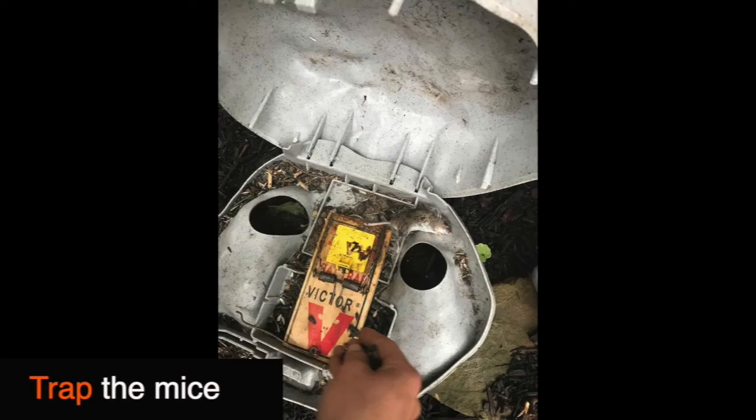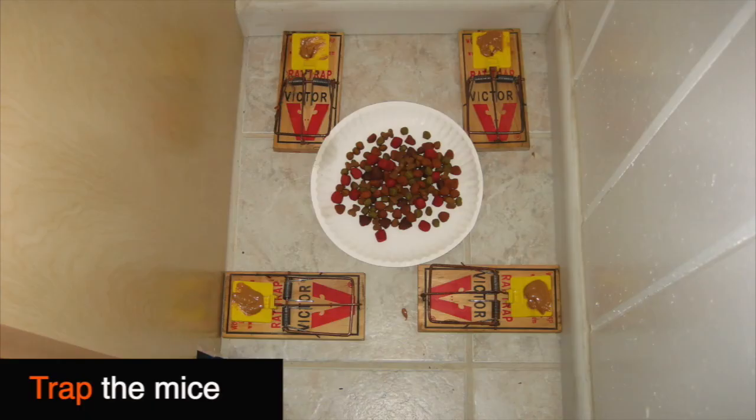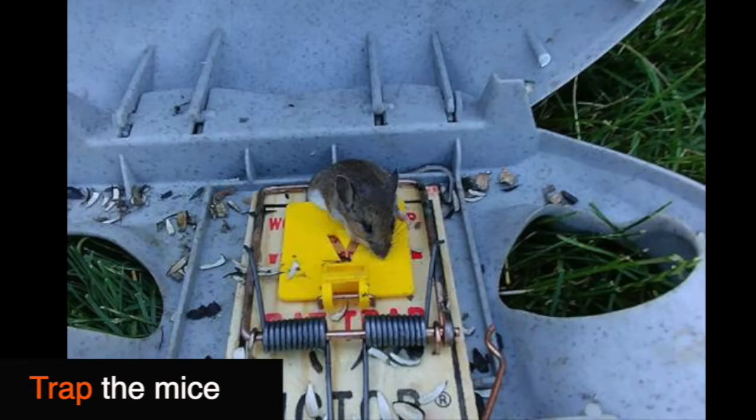The next step is to trap your mice. In order to do so, you're going to want to first look for any debris or droppings that will indicate where the mice have been scurrying in your home, and then you want to lay some peanut butter in your traps. As you can see here, the mice will then come into your trap.